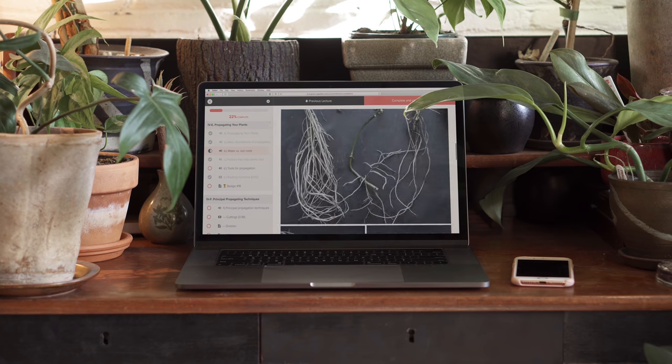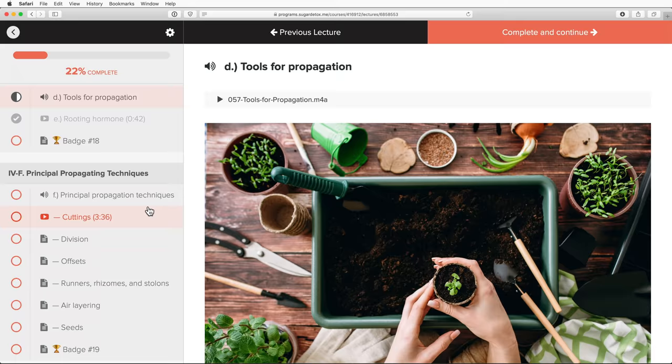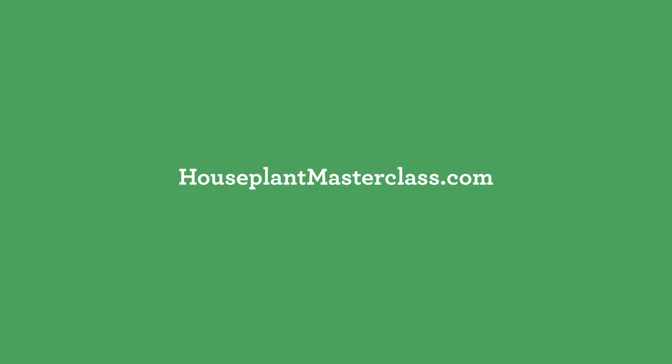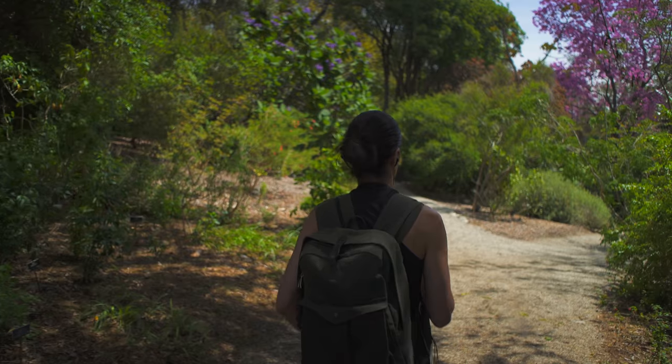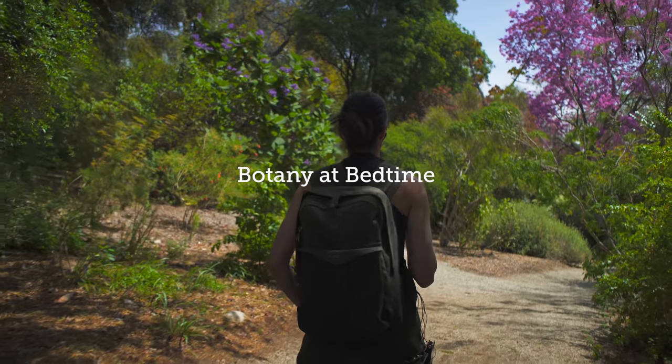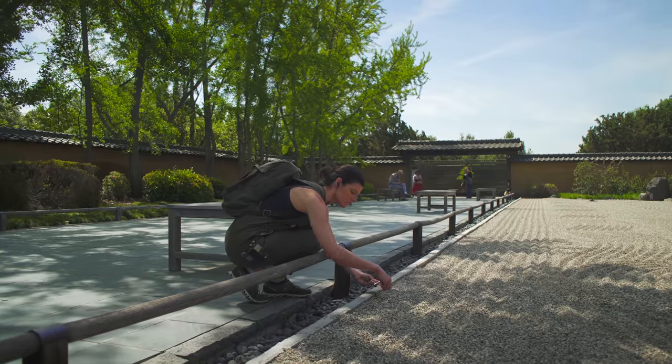To get a complete course on houseplant cultivation, care, maintenance, and more, head over to houseplantmasterclass.com. Be sure to check out my upcoming book, How to Make a Plant Love You. Pre-ordering before July 9th, 2019 will get you access to my 50-plant care houseplant spreadsheet and a pre-release botany at bedtime video at the Huntington Botanical Gardens. Details are in the description below.